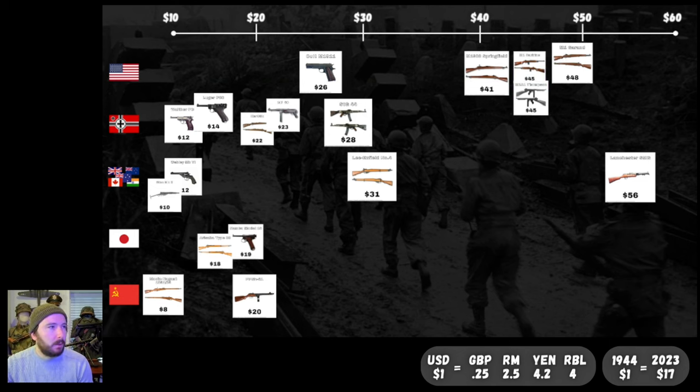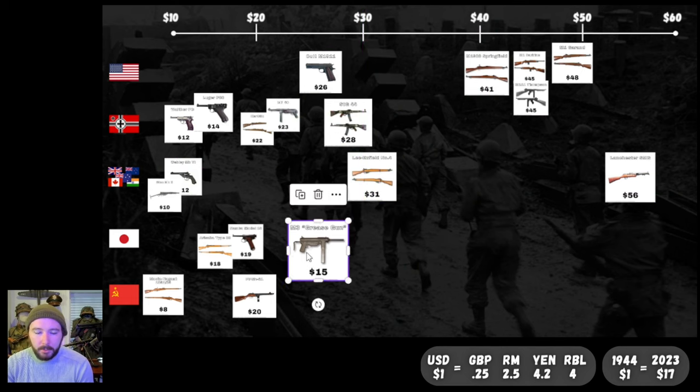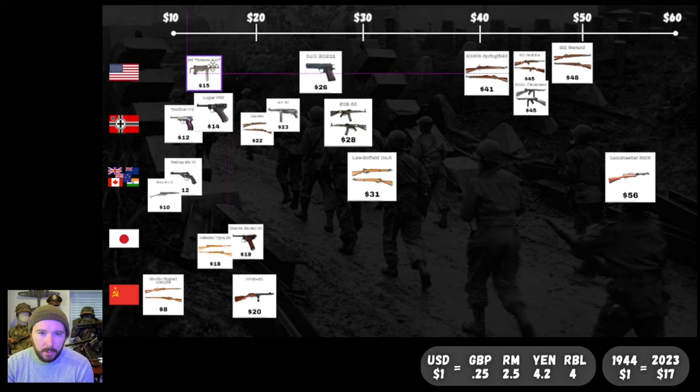Our final submachine gun: the M3 Grease Gun. Taking that stamped-metal design and just running with it, getting as simple as possible. This is the M3, not the M3A1 — the M3A1 was even more simplified, getting rid of the charging handle altogether. But $15 for the Grease Gun. You can see why this made so much sense from a manufacturing standpoint — they could just make a bajillion of these. Early in the war, tank crews would get one Thompson assigned to the whole tank; after the M3 Grease Gun came out, everybody got one. Just a huge increase in firepower for tank crews. $15 — just a dollar more expensive than some of these pistols.